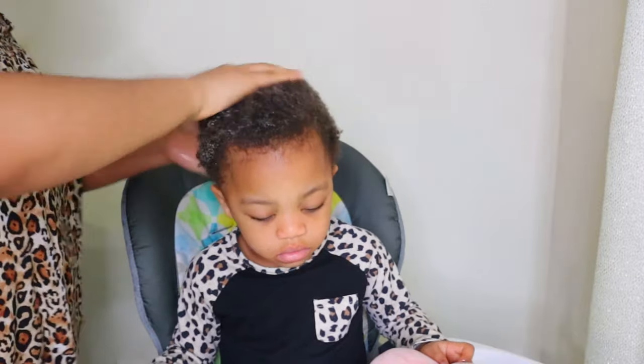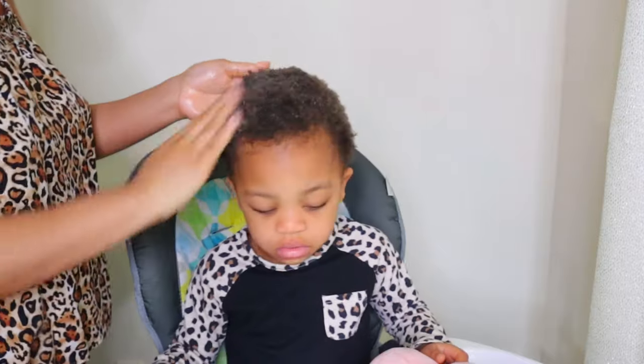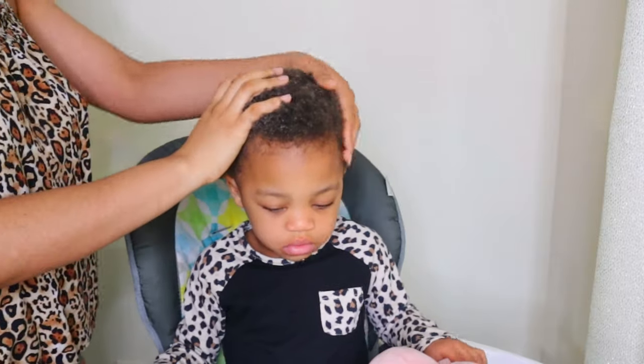I like applying this hair grease very well — I massage it into her scalp — and then I go ahead to add her leave-in conditioner, which helps moisturize her hair.